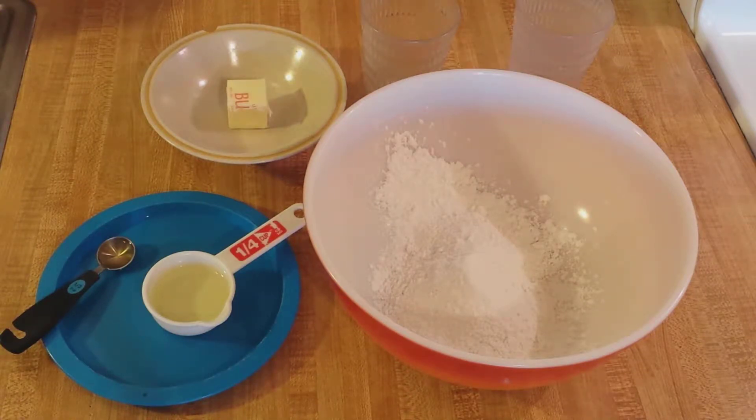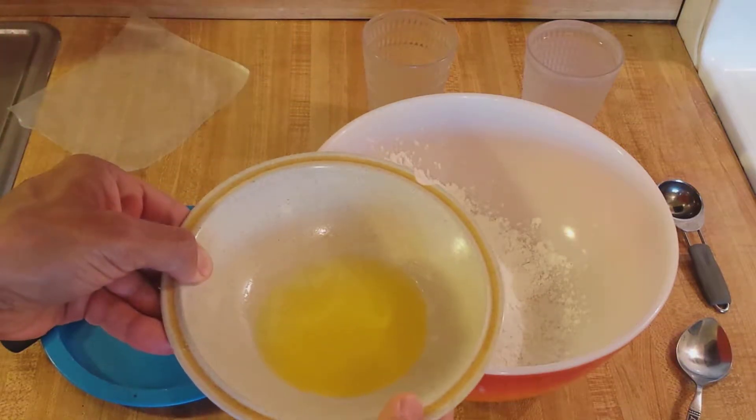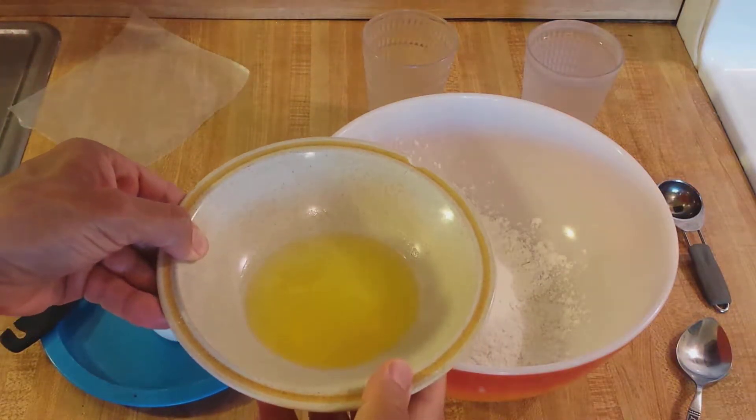The first step is to melt the butter in the microwave. Here's a quick tip: if you're melting butter in the microwave, you might want to cover it with some wax paper just in case it splatters — you don't want to have to clean up the inside of your microwave. The butter is melted — three pulses of 11 seconds on high.